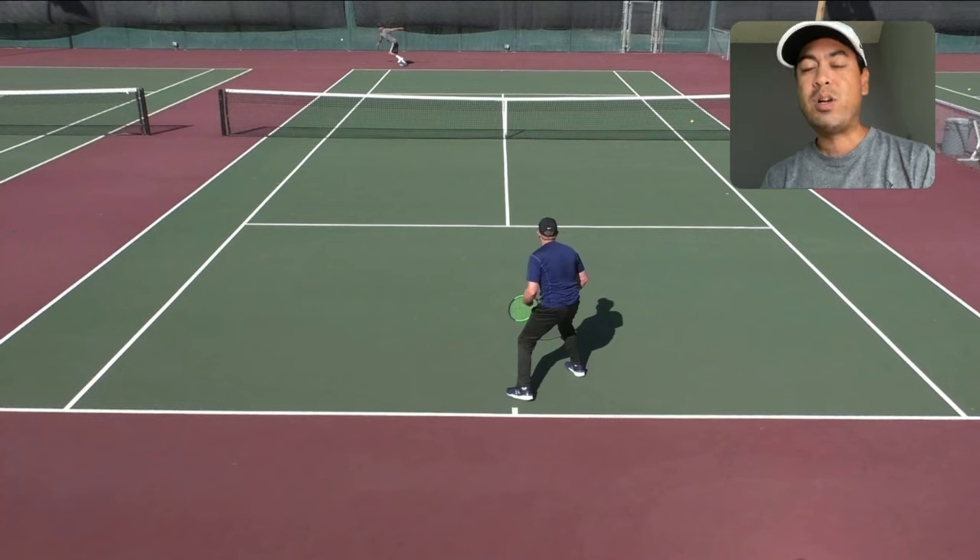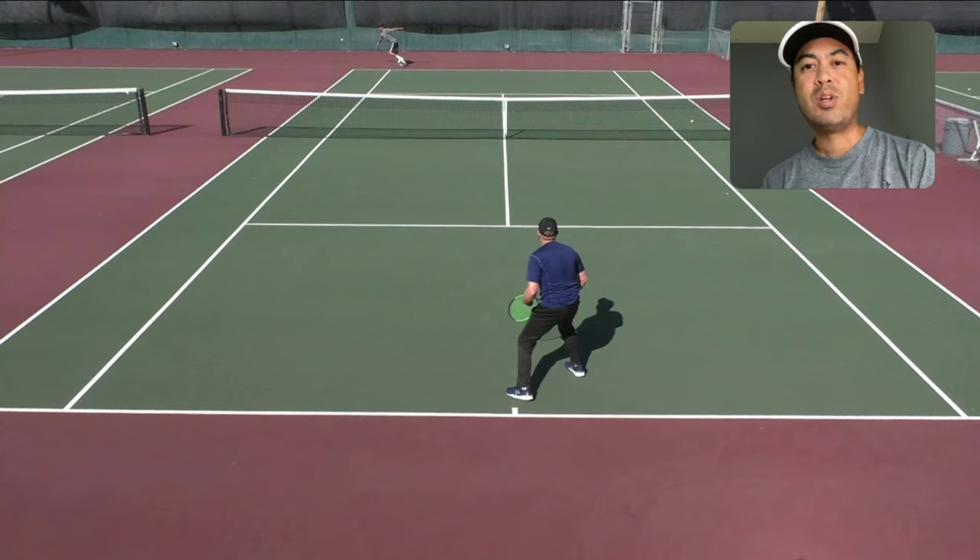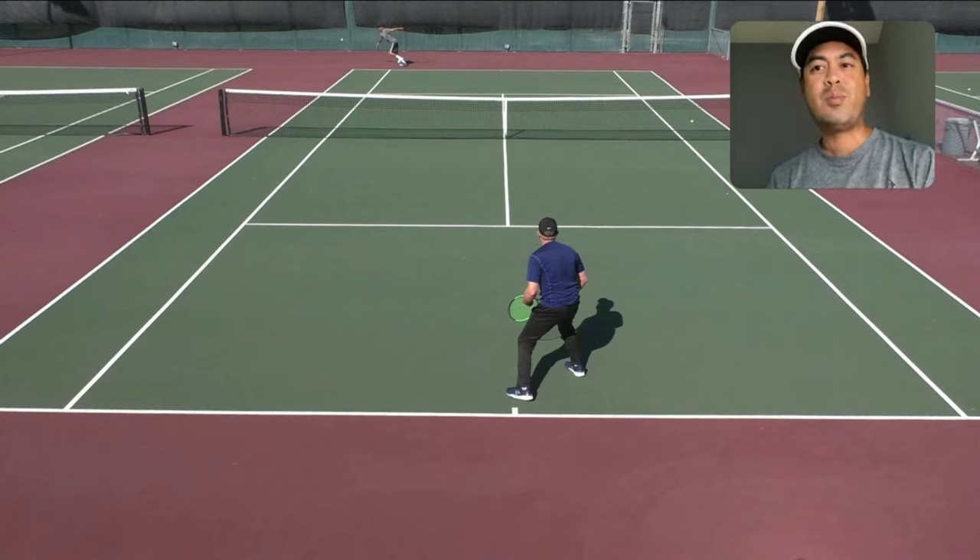As a recreational player, I would rather have you start slow, methodical, deliberate — set up your feet first, and then accelerate. On the serve, we have all the time in the world to set up our feet. It's not like a forehand or backhand where the ball is incoming and you're rushed. There's no incoming ball on the serve, so you have time to set it up. Everything before the toss is setup, the toss is a setup, and then you accelerate to the ball and hit it hard.